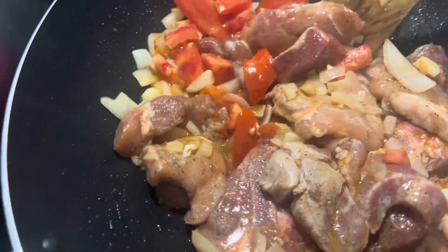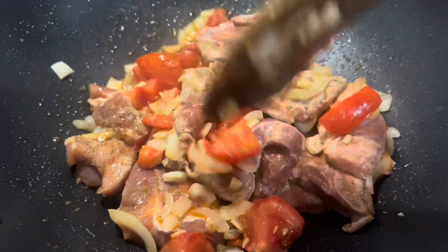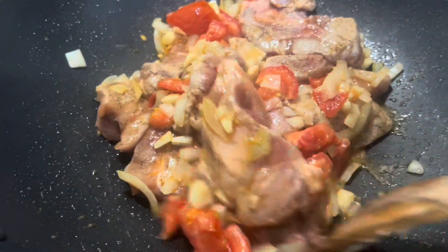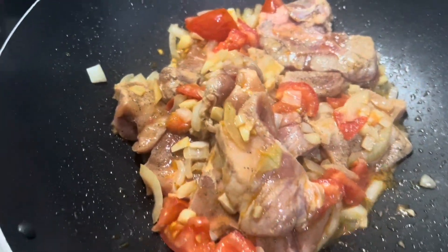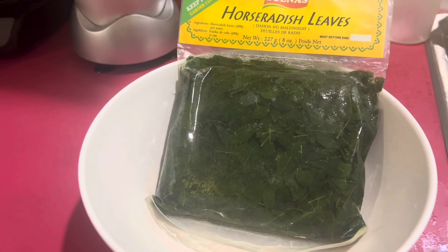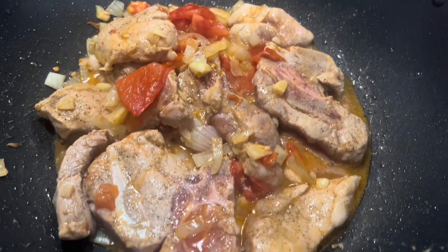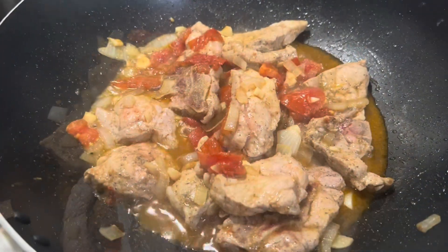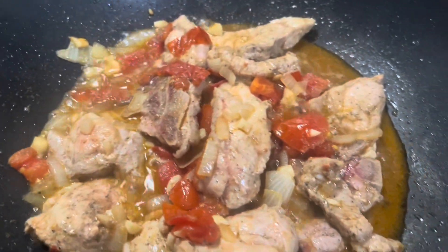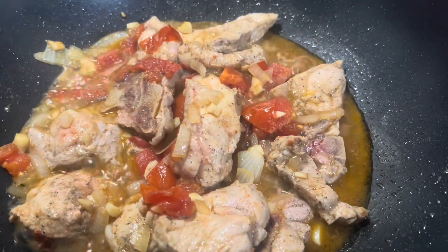I just added the pork. I also have malonggay, which is horseradish — just one pack, I'm only going to use one pack. I'm just going to wait until the meat is tender before I add the kajus, or black beans.